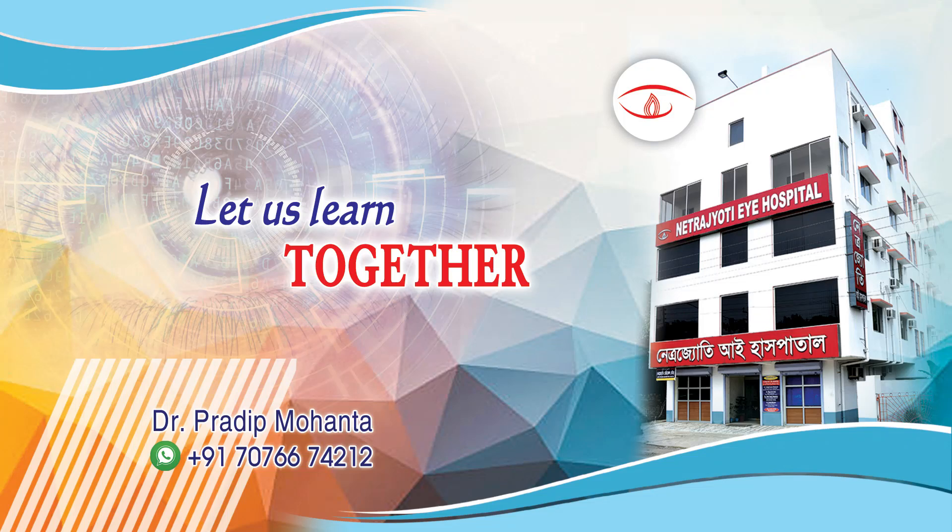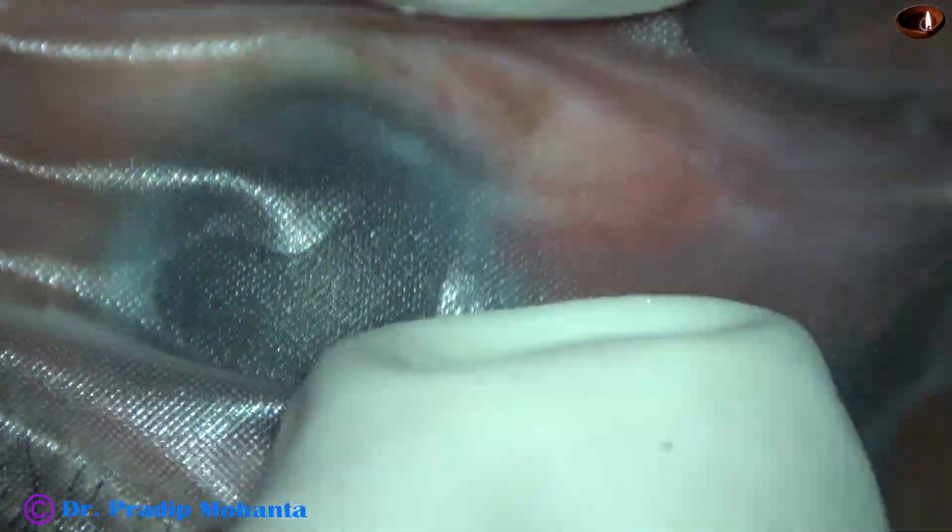Friends, welcome to my workplace at Ranakh Heart, West Bengal, India. In this video, I am sharing how I prepare a patient for topical FACO.